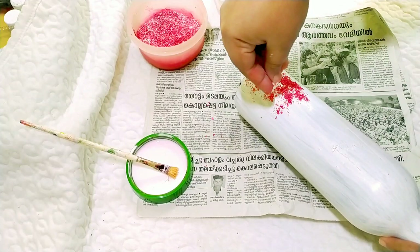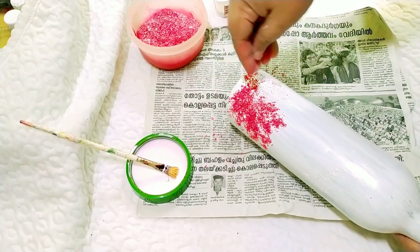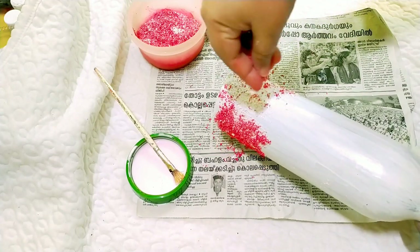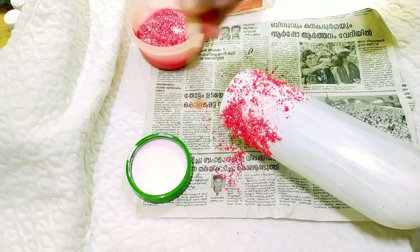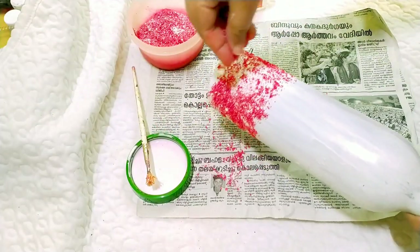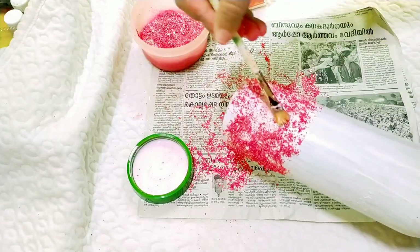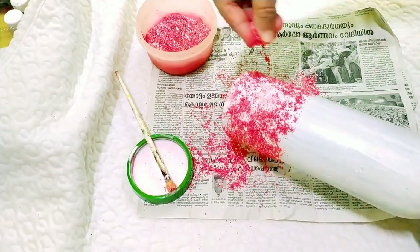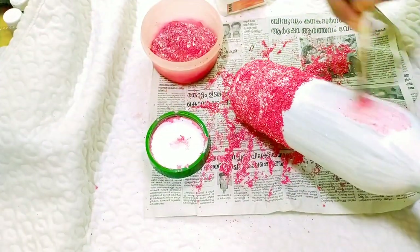Now let's glue this on the top. If you want to put a base on the top, you can put a little bit into the top with glue. I will use the glue and put the brush on it.